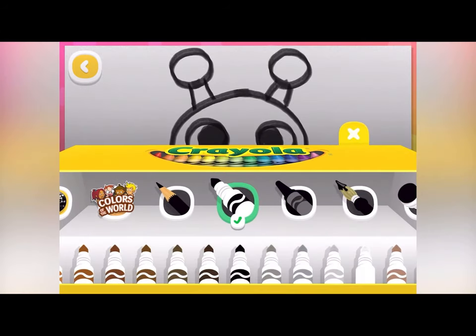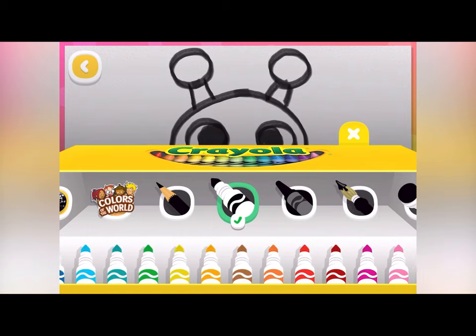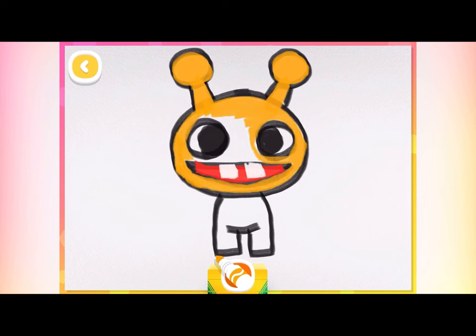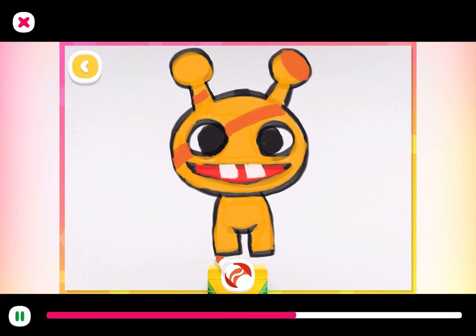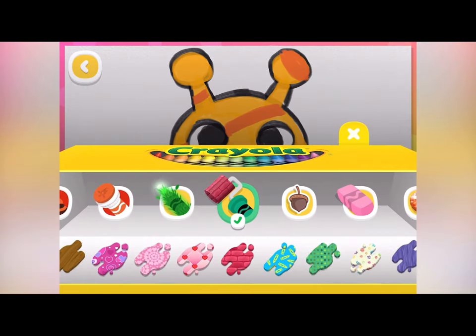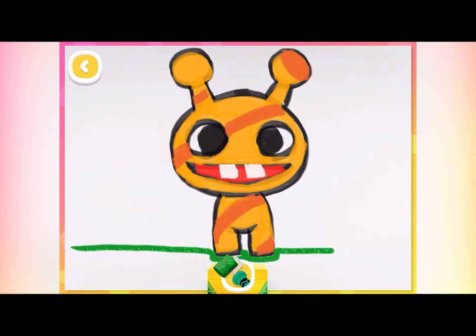Now it's time for my favorite part — coloring! Choose your favorite red for the mouth, then white for the little square teeth! Now fill them in with your favorite color. I'm going to make this pet orange! Let's get creative and add in some patterns — you can do anything you want! Oh, I love it! They're so cute! But they need a place to play — let's use the pattern tool and fill in the ground!